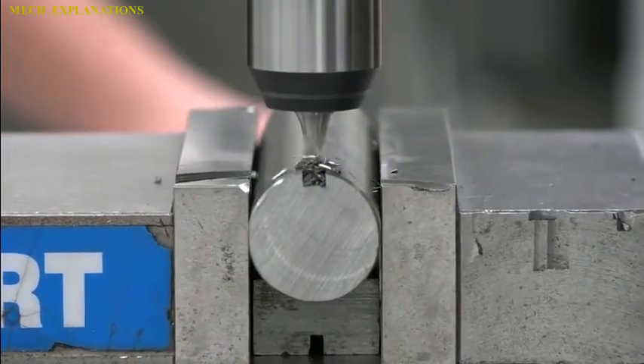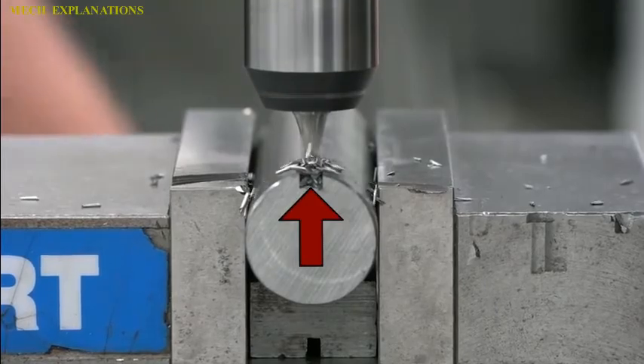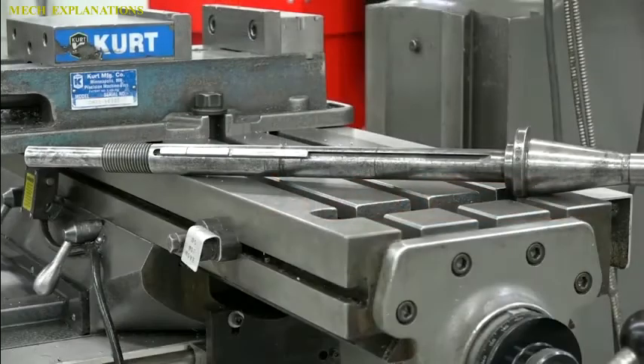Let us learn about the term keyseating. Keyseating is the creation of the slots in the mating items. Keyseating can be done on a variety of different machines including a broach, a keyseater, or wire cut EDM.